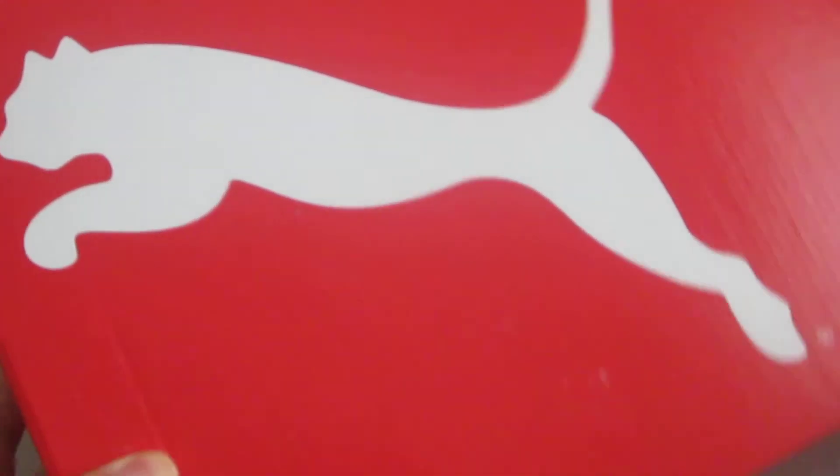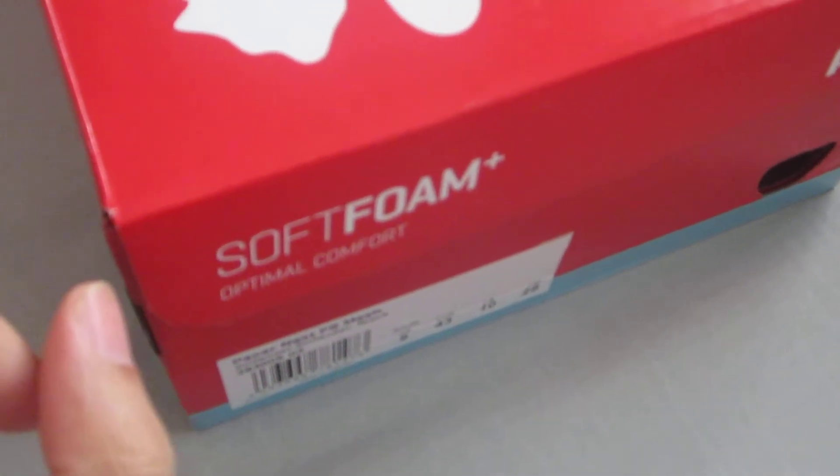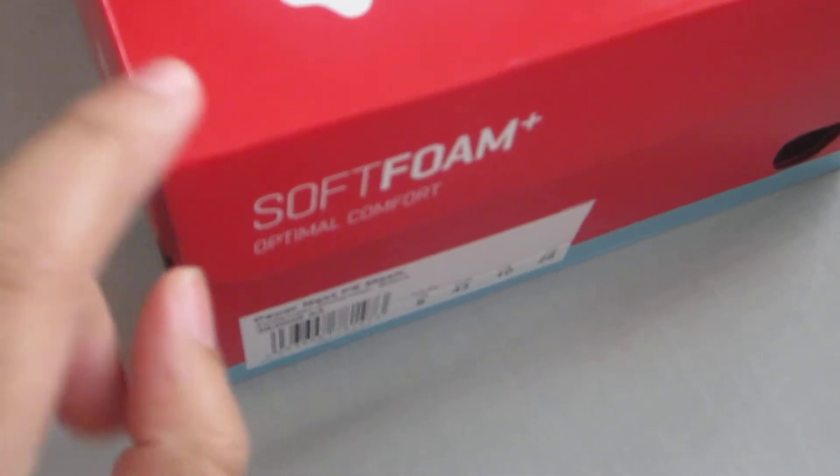Hi guys and welcome to another great video. In today's video we have some brand new Puma trainers which have just arrived today, and we've purchased these because I want to do a review video.